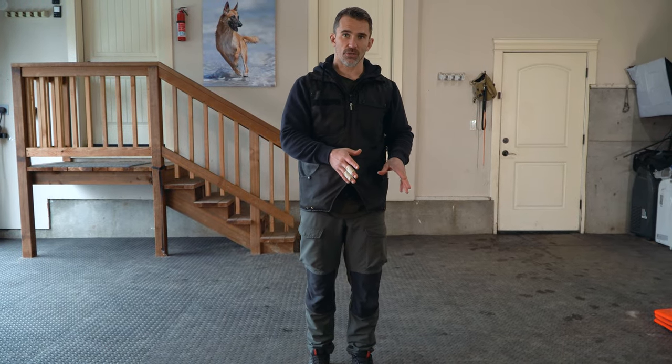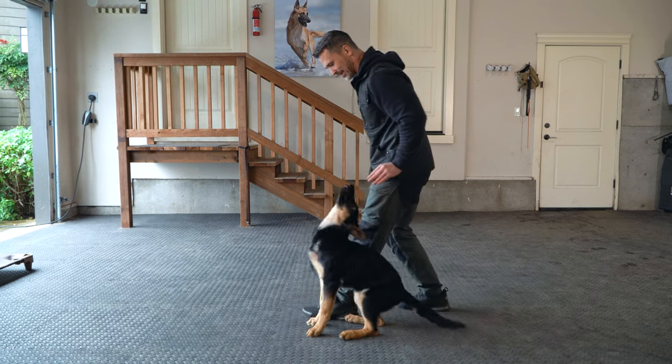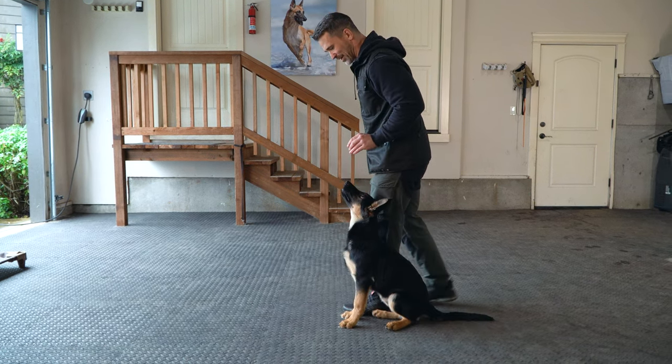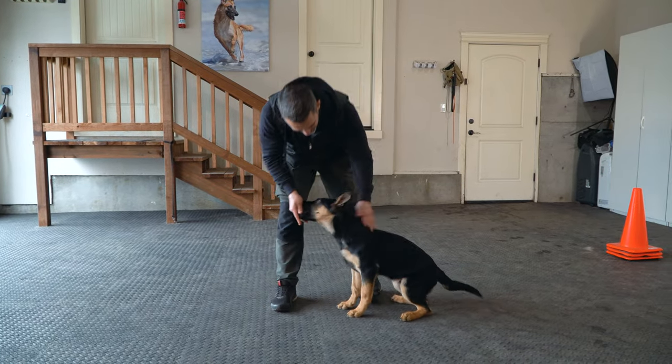Now if your dog's starting to understand this, you can take a few steps. So I can step back, bring my hand forward, slide him back into position, step back, bring my hand forward, slide him back into position, and then give him the reward.